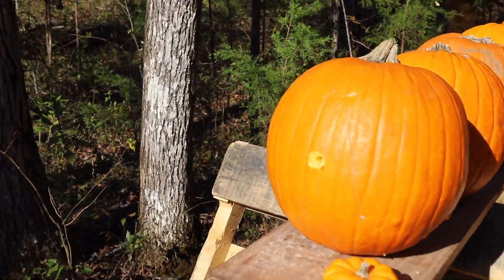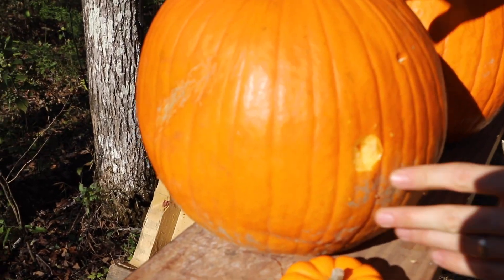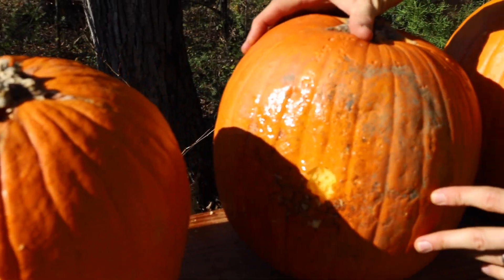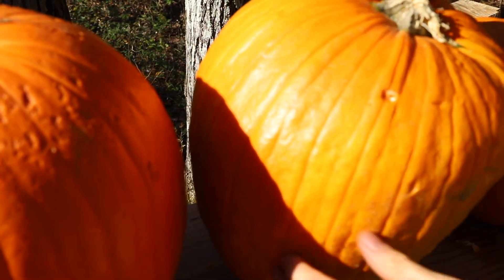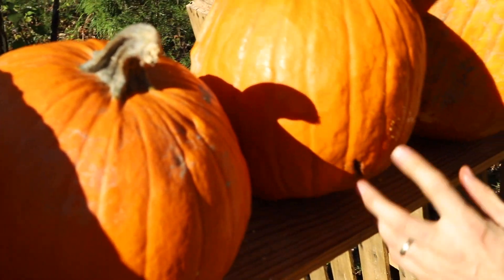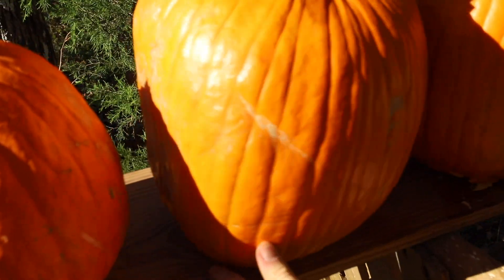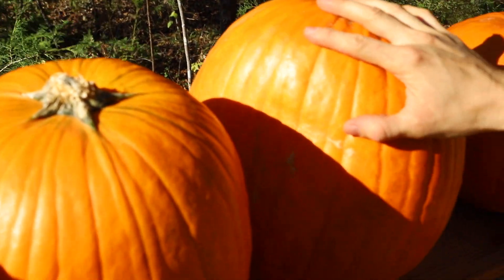Hey man, that was dead center. Went through. Second pumpkin exit hole, third pumpkin, fourth pumpkin, fifth pumpkin, six — coming out right there, it's getting low — seven. That's gonna be the last one. Eight, barely ricocheted off of the ninth one, over into the tenth right here.